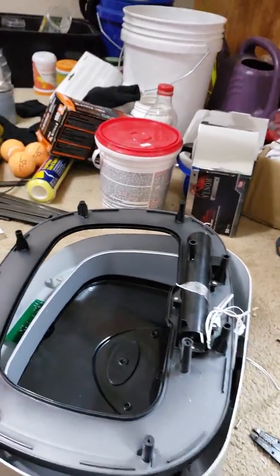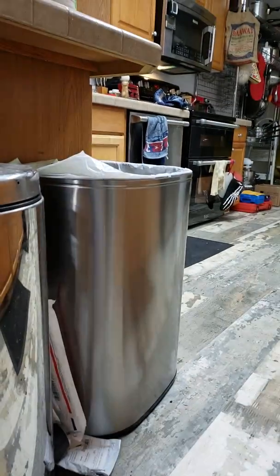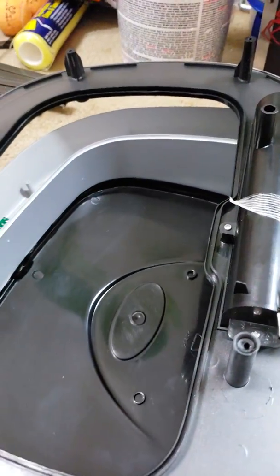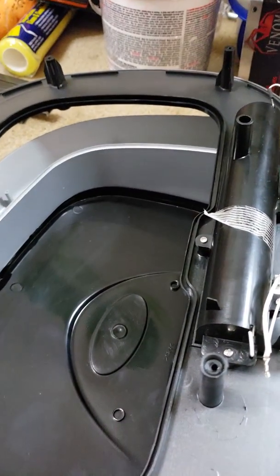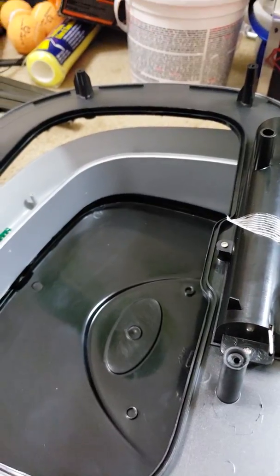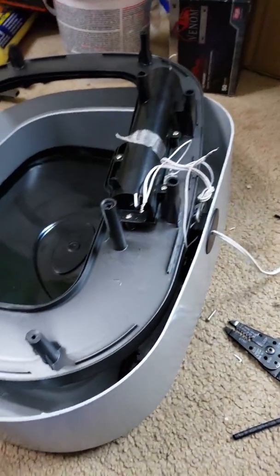Doing a video on this Nine Star electric trash can. This one takes batteries, and my batteries lasted about 40 or 50 openings — about three days — and I was kind of frustrated.